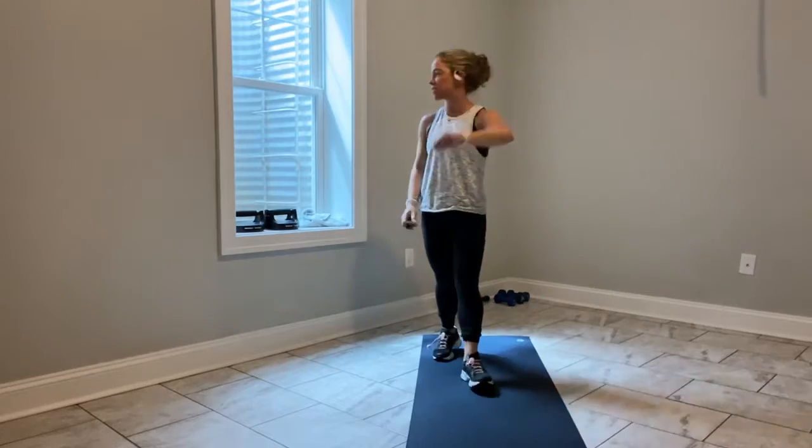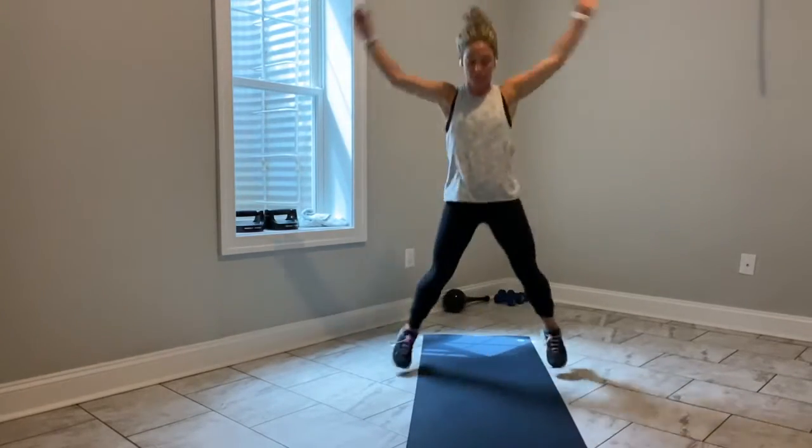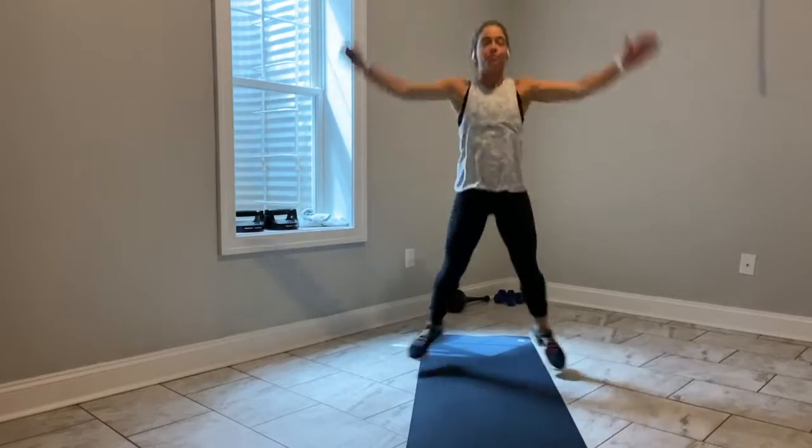We're going to start with jumping jacks in 3, in 2, let's go — jack it out, shake it out. Jack it out, shake it out.